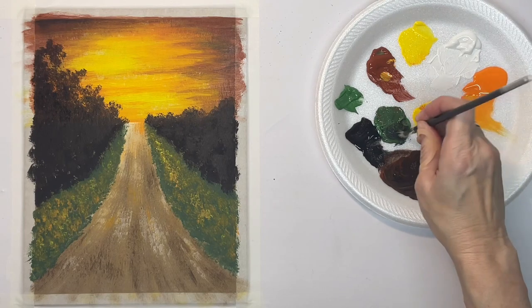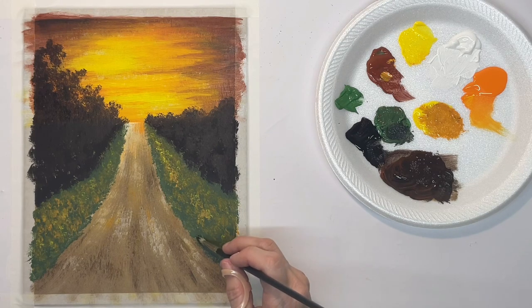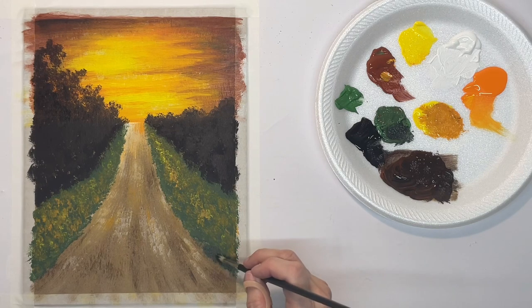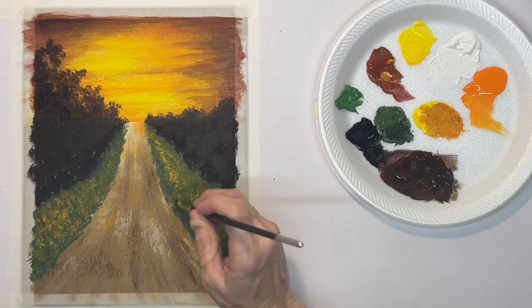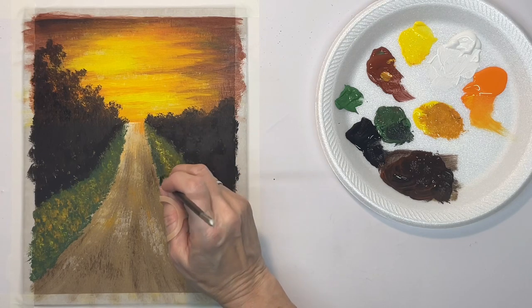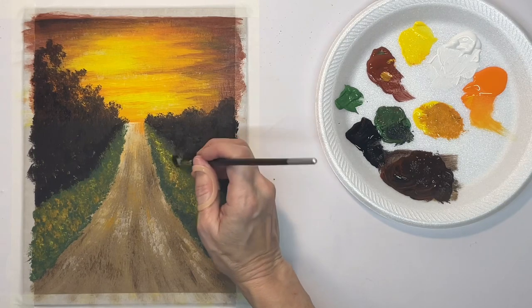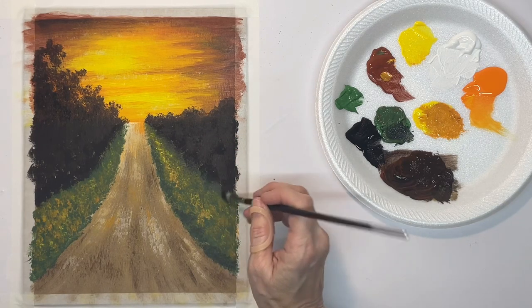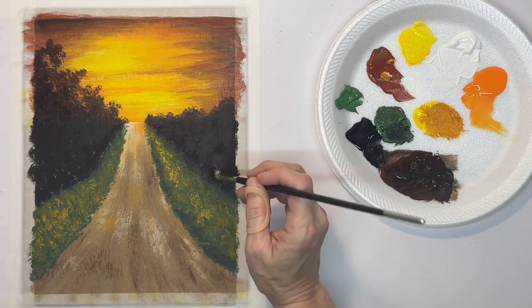Now I want some really dark green to put in some shadows in the grass — mostly along the side of the road, but there'll be some other places too. I don't want any kind of hard line here, so I'm just kind of softening up this transition.